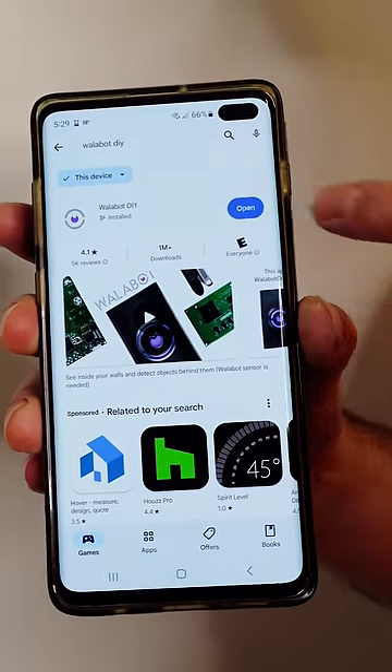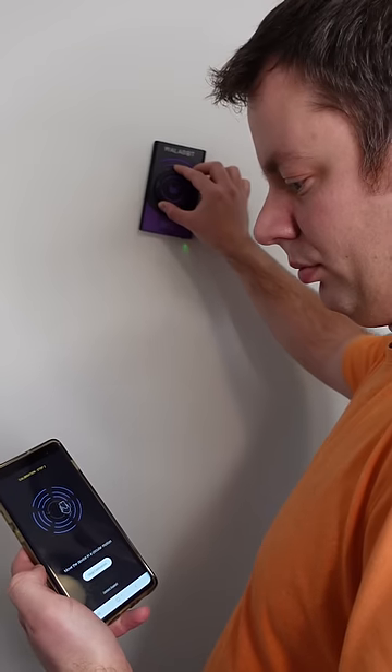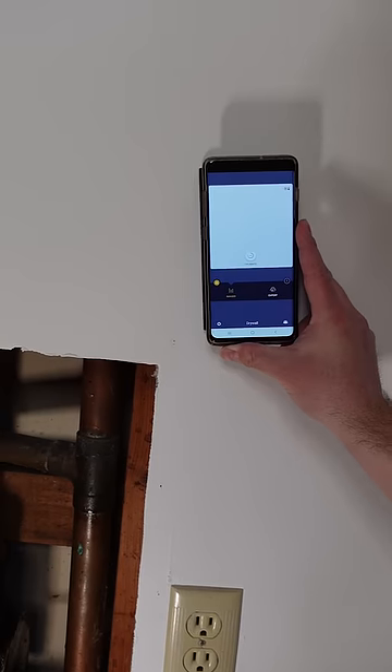Let's set it up on the phone and give it a try. The Wallabot works with Android or iOS and the initial setup was easy. After I completed the calibration on the wall, it was ready to use.